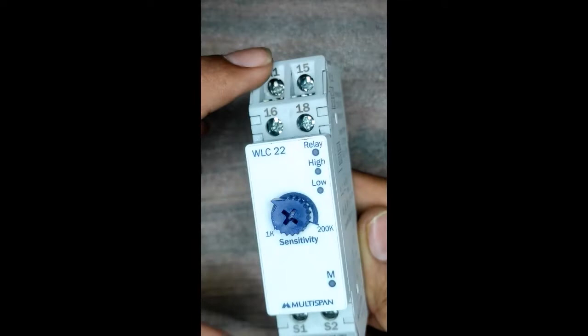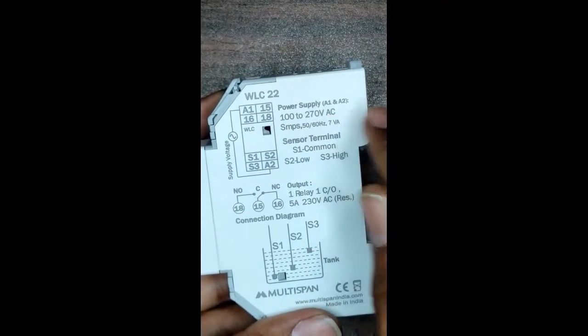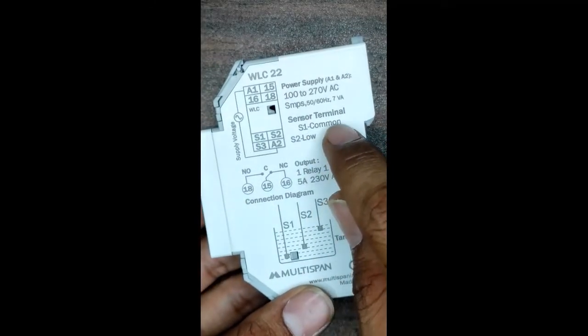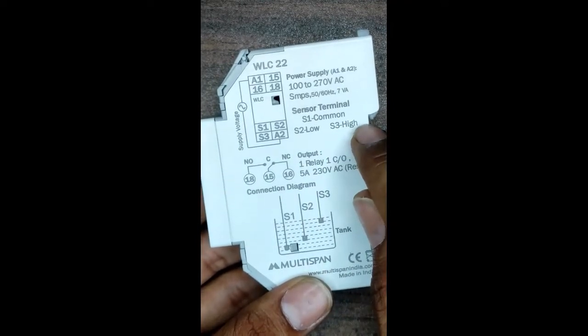A1 and A2 are used for power supply. Here you can give the power supply via A1 and A2. The sensor terminals are S1, S2, and S3, as you can see here.